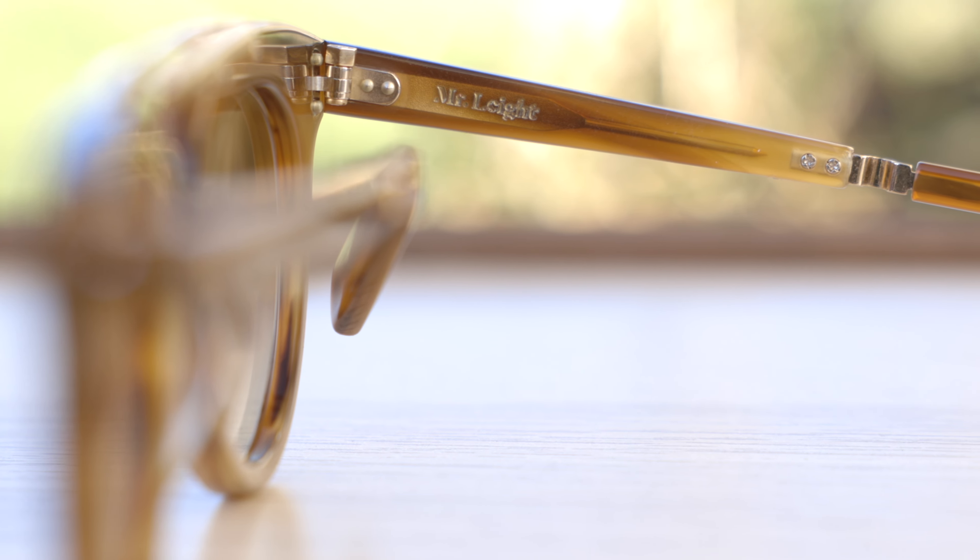Overall, I think this is a really good pair of sunglasses. Mr. Light does an incredible job with build quality and all the materials on their frames. I really do like these a lot. But the $800 is definitely a very expensive price point — I think $600 would be a little bit more reasonable. But if you really want this pair, they're going to run you about $800.